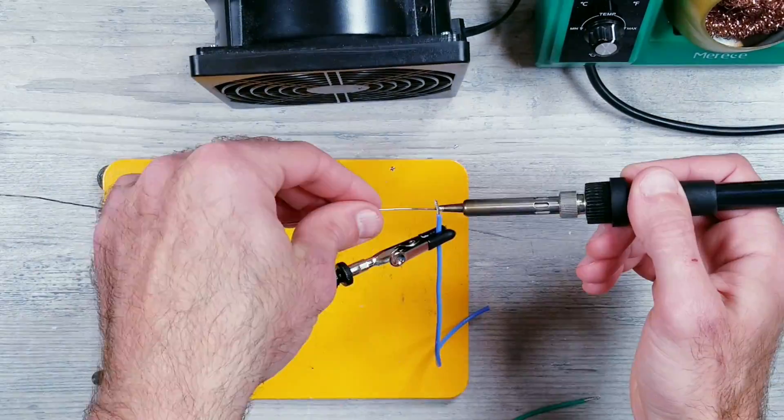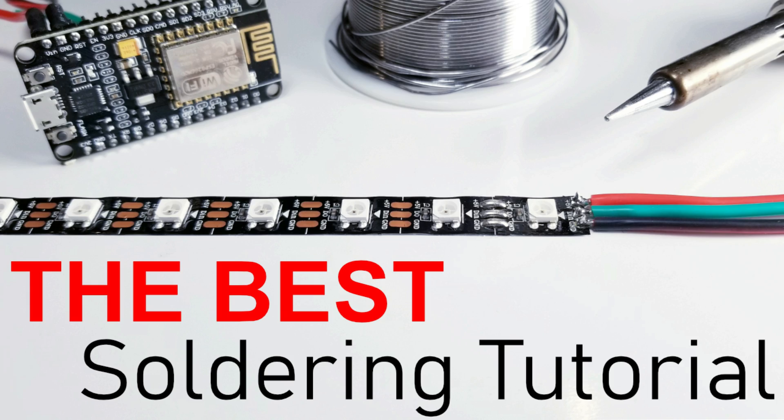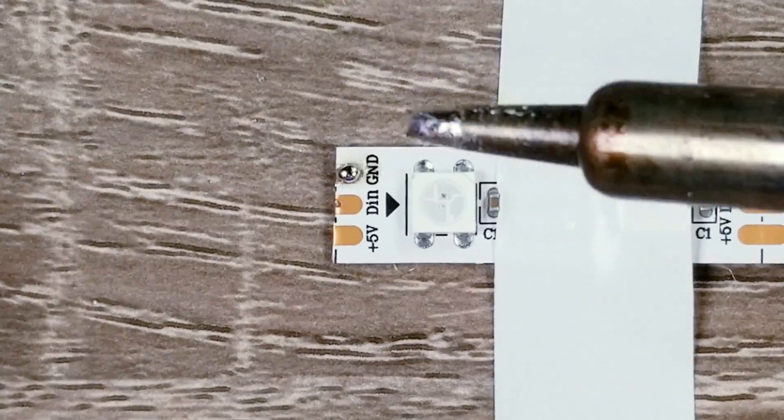From here, I'm going to quickly solder some 18-gauge silicone wires to the LED strip. I'll speed through this because I already made a how-to solder video that goes over exactly what I'm doing here in great detail with very close-up footage.